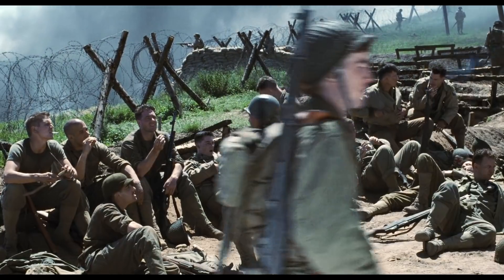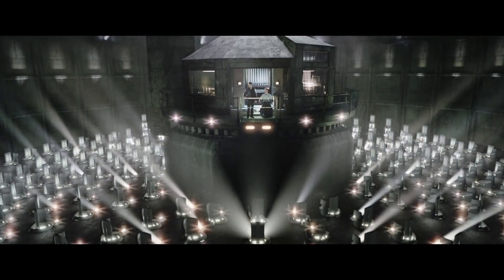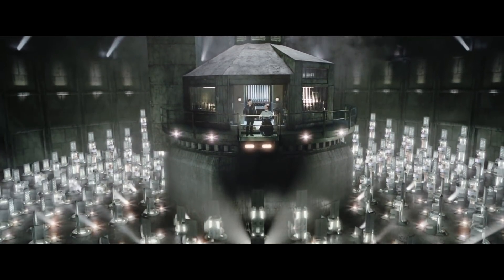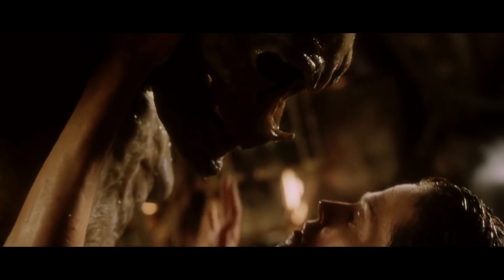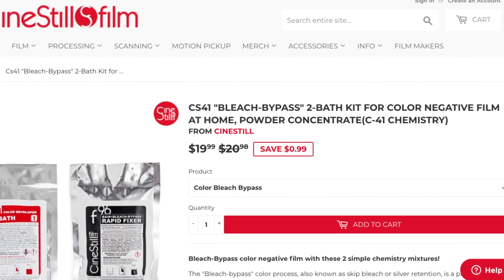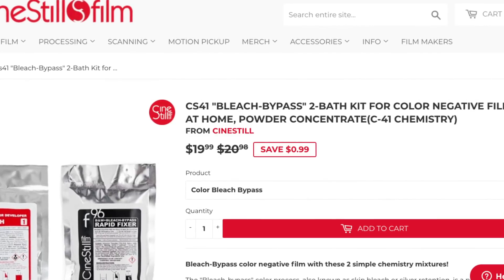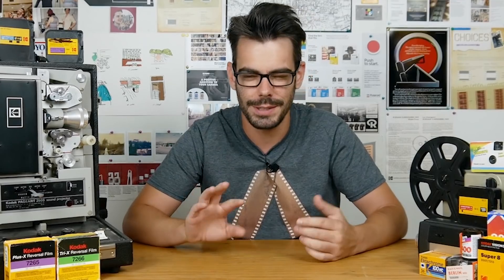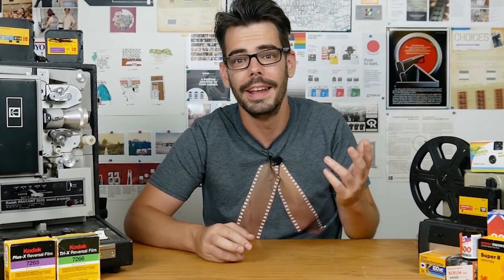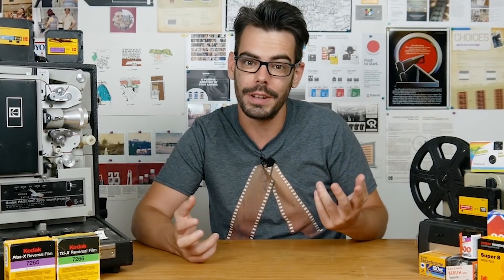Bleach bypass can be an interesting look and I definitely like some of the movies it's been used in, but I've never really wanted to explore that look extensively. You could also experiment with doing color film developing at home and doing your own bleach bypass on normal film stocks to see how they turn out — definitely more expensive and more involved, but at least you learn something that way.